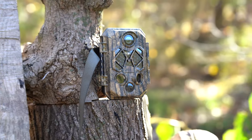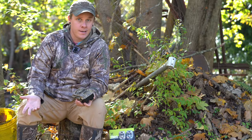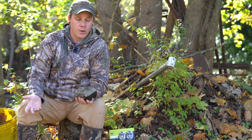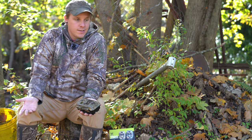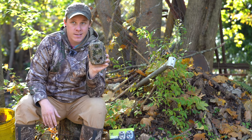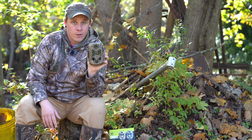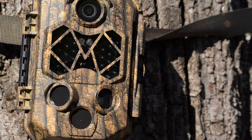Trigger speed on this camera is 0.2 seconds, which I feel is just about on par with every other camera that I own. I have like 10 different cameras, a bunch of different brands — 0.2 seconds. I don't know how much quicker you can possibly get.